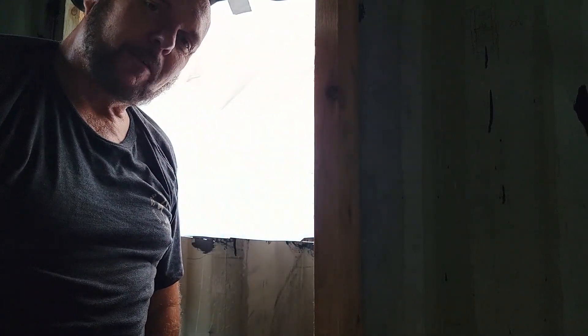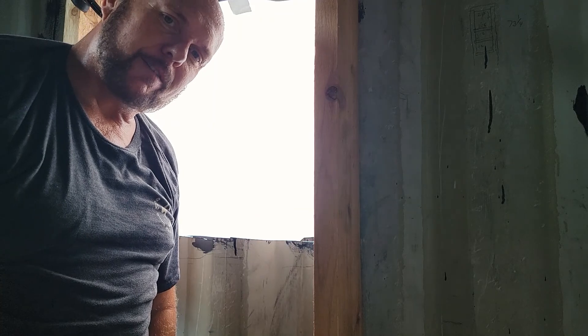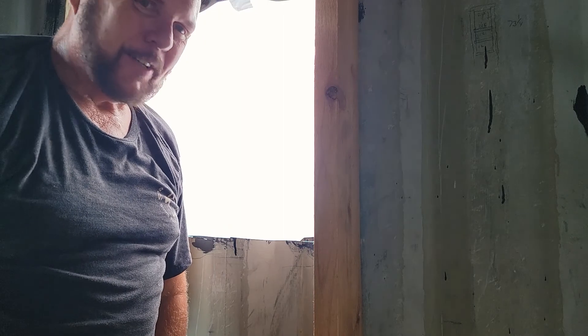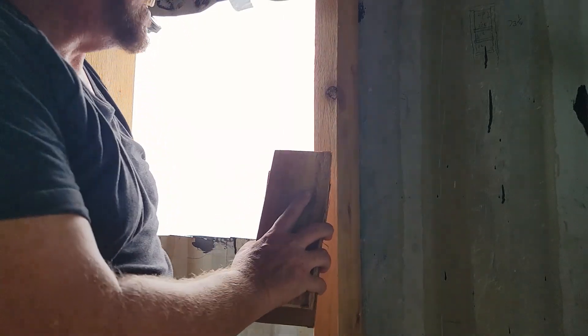I don't know if you can hear the rain on the connex, but it broke the heat — I went from 107 down to 96 degrees right now. So what I'm doing is building it in place with a mock-up.